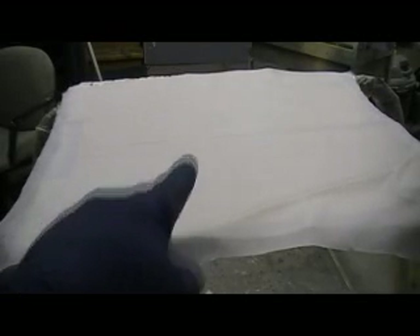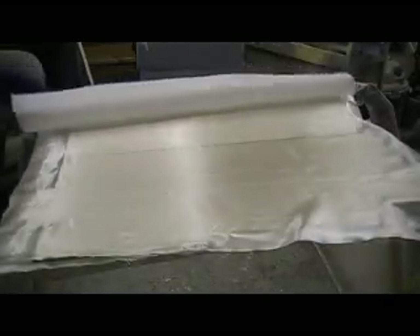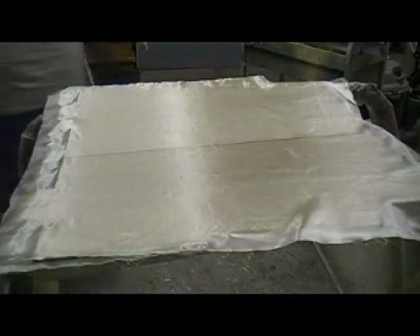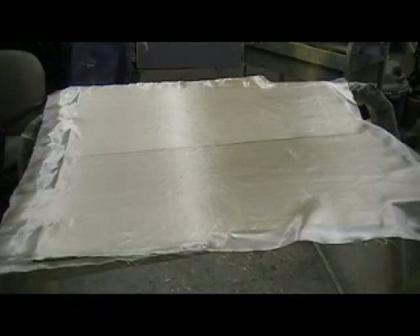Hello everybody, welcome back to 'How to Build a B1 Bomber 10 Minutes at a Time.' We made it back to the shop. I'm getting ready to put my glass on my gear doors and get this out — target all this stuff ready to paint. This week, next week's painting time. Got a couple things I want to show you for my hand gear already.